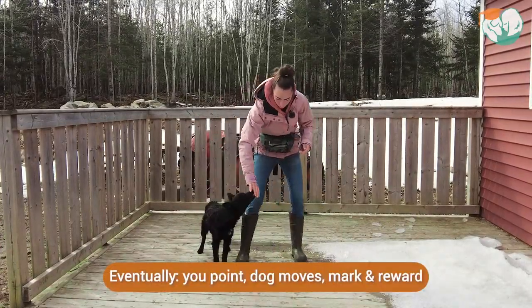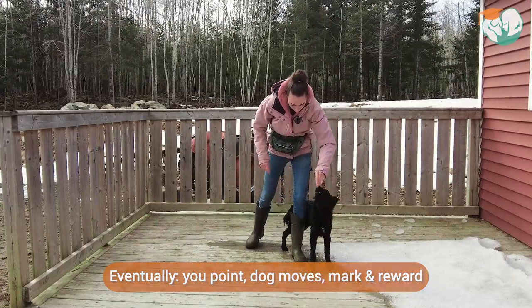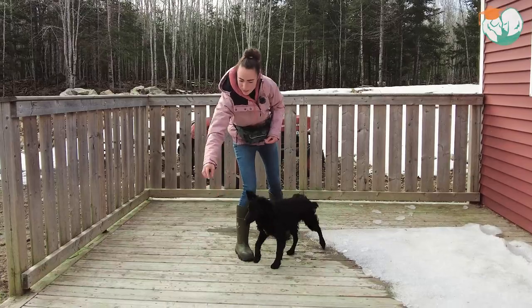And we want to do this until you only have to kind of point, the dog goes, and then you mark and reward. Good job, buddy — very nice.